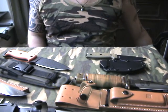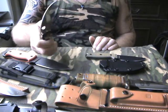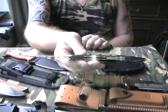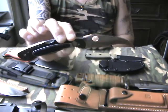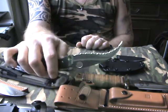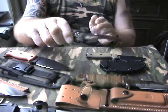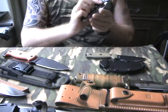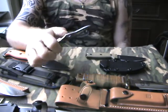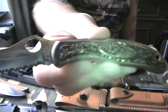As for Spyderco pocket knives, I believe I do have some special ones. This is the first model Clippit Civilian — it's with the aluminium handle, rubber inlays, fully serrated. No longer available. Then there's this — the Lone Wolf. I hope you can see this.